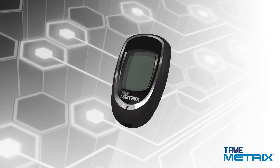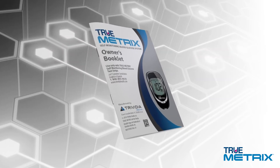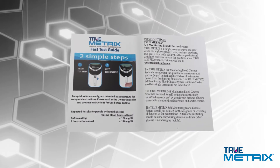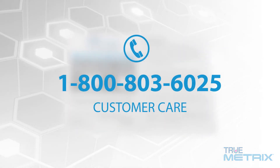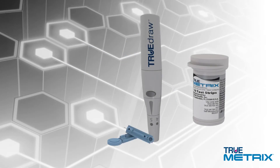This presentation is designed to help you test with confidence and familiarize you with the TrueMetrics meter and test strips, and demonstrate how to perform a blood glucose test. If you choose to use the other helpful features of the system or want a more comprehensive review, please see the owner's booklet or call our customer care department at 1-800-803-6025. They will personally assist you with questions you may have about the TrueMetrics system or help you perform a blood glucose test over the phone. Let's start by showing you how easy it is to perform a blood glucose test.